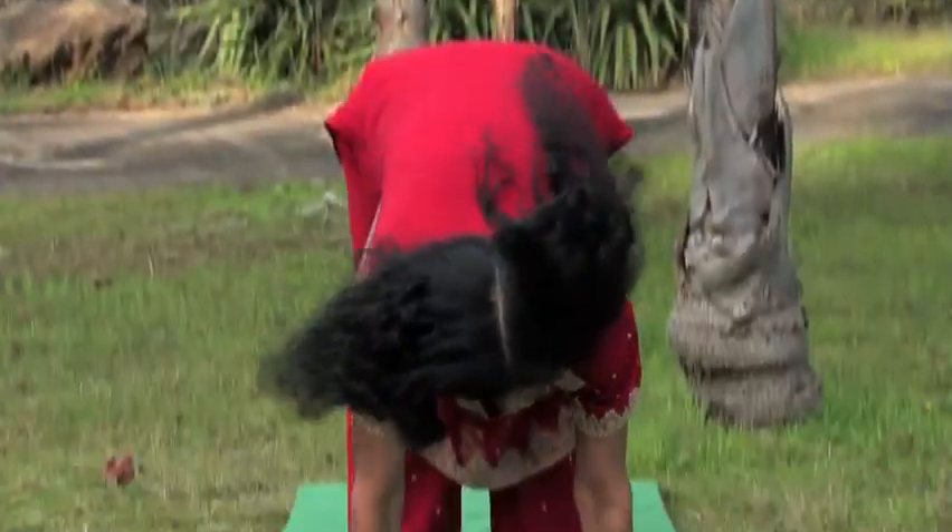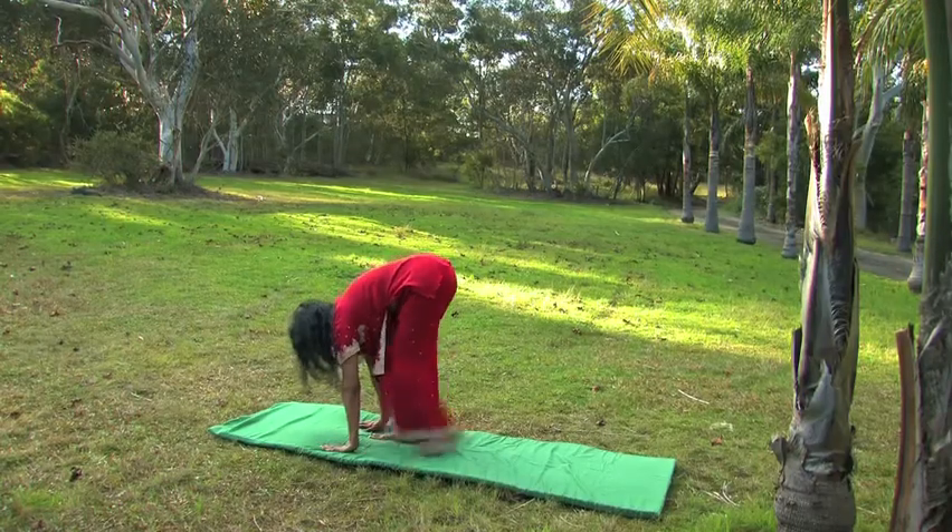Breathing out, bend forward from the waist. Place your hands down towards the floor, either side of your feet, pressing your palms to the ground.